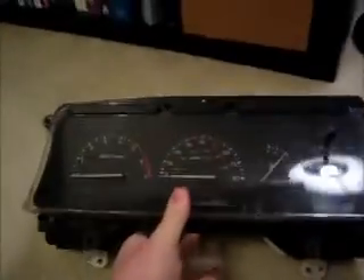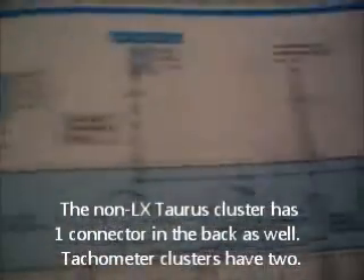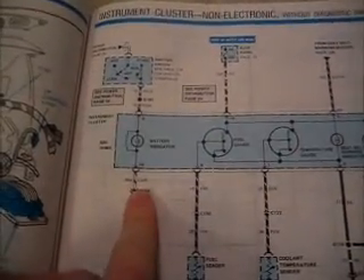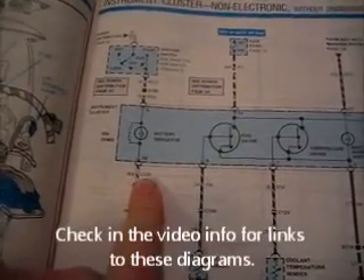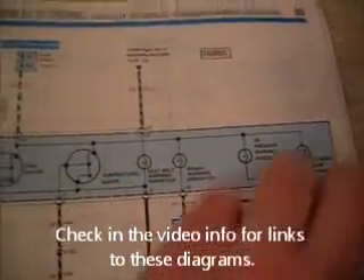This one happens to be a non-electronic, meaning it's not digital, and since this one did not have the diagnostic warning — which is the little check engine light on the lower part of the dashboard — nor does it have really any warning indicators. There are some at the top there, but you really can't see them. This page happens to be from Taurus, and since the non-LX version Tauruses of this year lacked a tachometer, there is no description on this page.